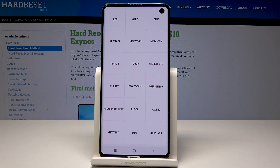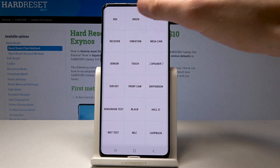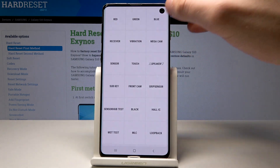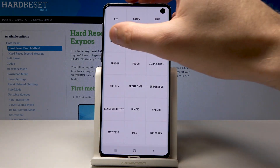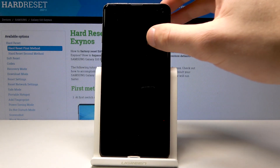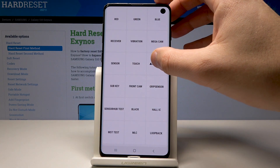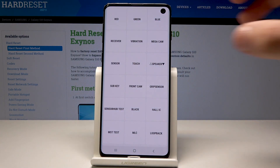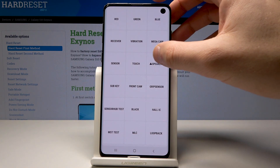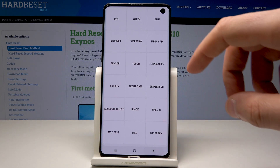Here you can navigate by tapping the appropriate options. You can, for example, test the colors of the screen — red, green, blue — and you may also test the receiver, vibration, speaker, and other stuff, such as the loopback, subkey, and a lot more. Use the back key to go back.